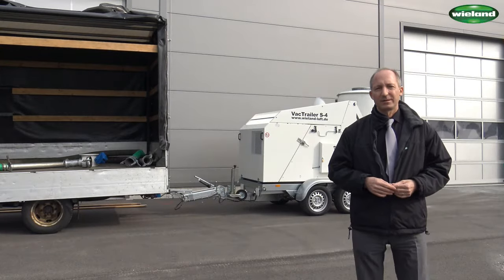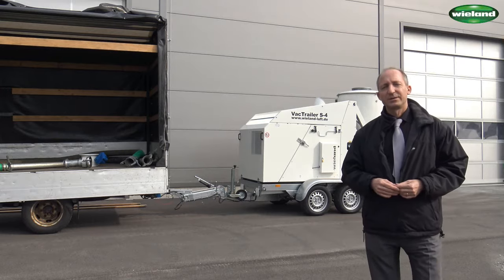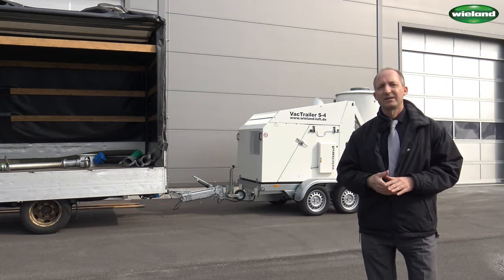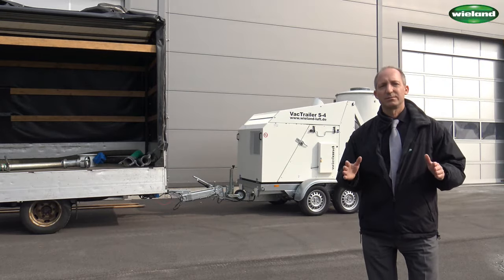The S4 is equipped with a coupling for cars and can be towed with a transporter or, as shown here, with a small truck. This type of vehicle is normally available in most companies.